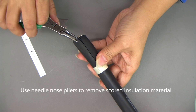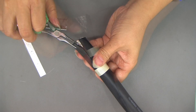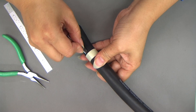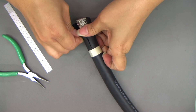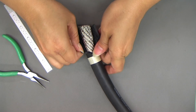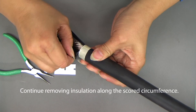Use needle nose pliers to remove scored insulation material. Rescore insulation as needed. Continue removing insulation along the scored circumference.